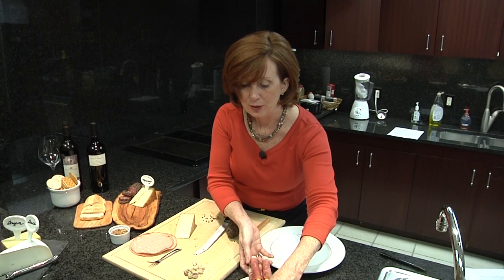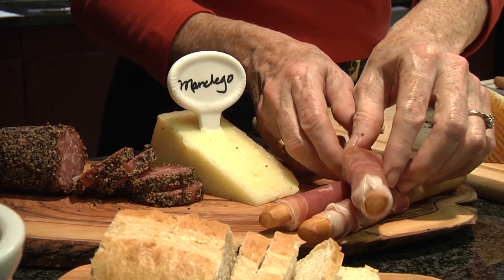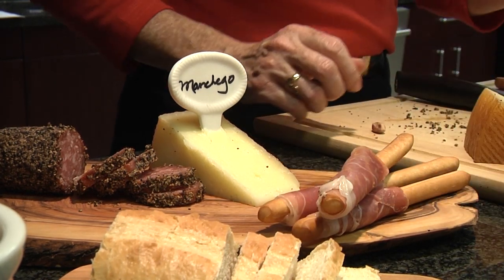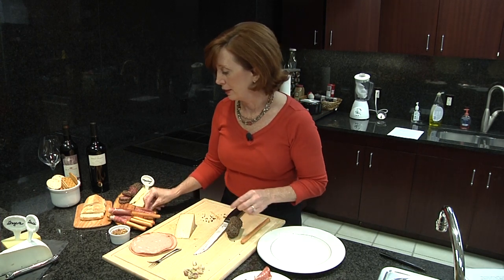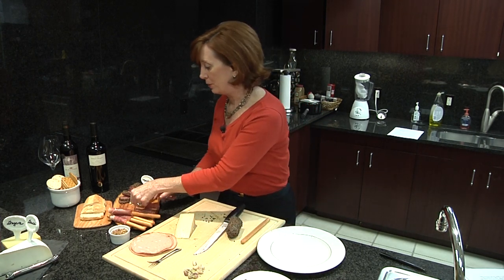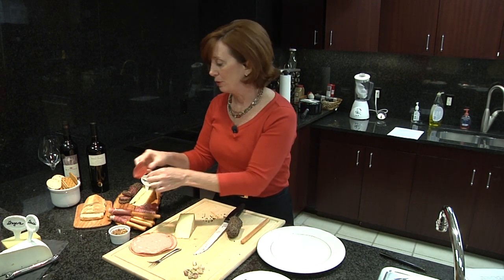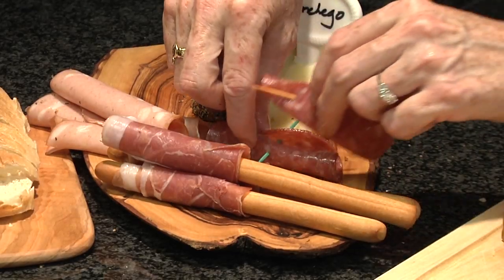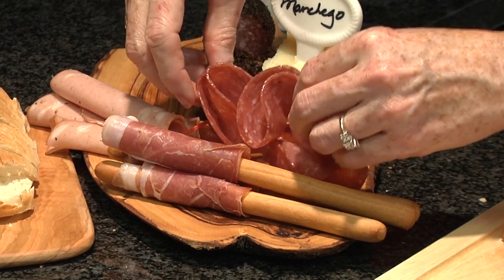So now I'm going to arrange these on my charcuterie platter at the end and try to arrange them in kind of an interesting stacked way, criss-cross. The other thing I'm going to do is add some salami that's been rolled up into interesting shapes. I've quartered these and put a toothpick through them so that they give you almost a little flower kind of appearance, and the toothpicks make it easy for people to pick them up.